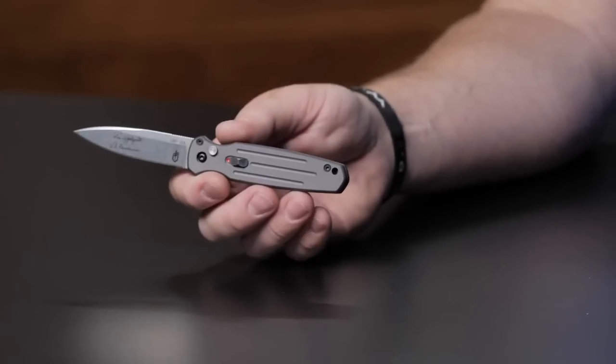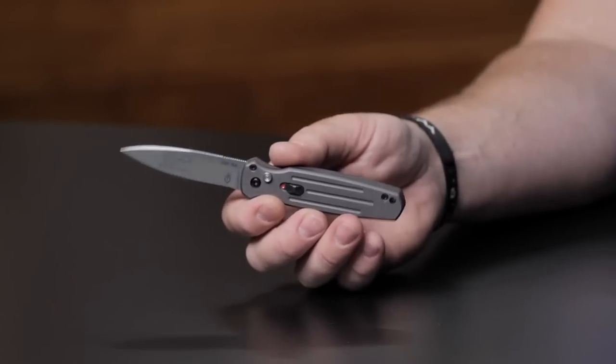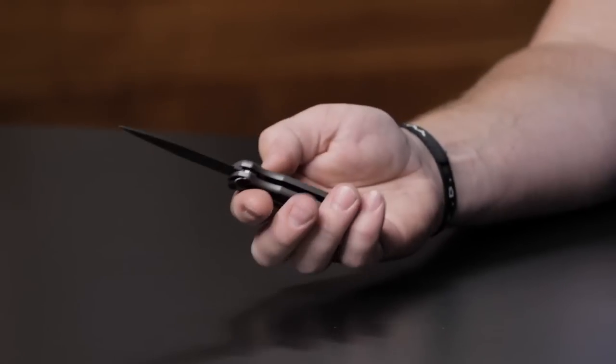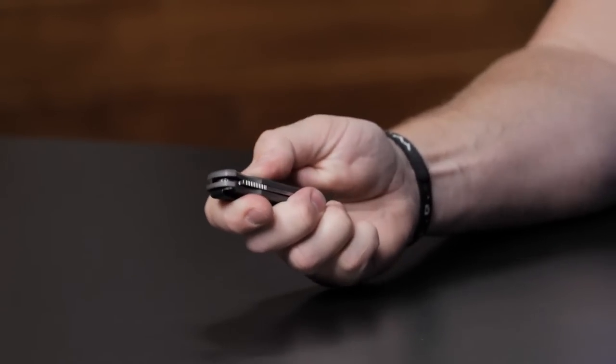Starting off, we've got Gerber automatics — all the Gerber automatics are on sale. This one right here is the Mini Covert. It is $104.99. It's a cool one with the S30V steel, the deep carry pocket clip, and the safety lock. Nice snappy action on that guy. They have a full-size one as well, also on sale, if you're looking for a guy with maybe bigger hands.